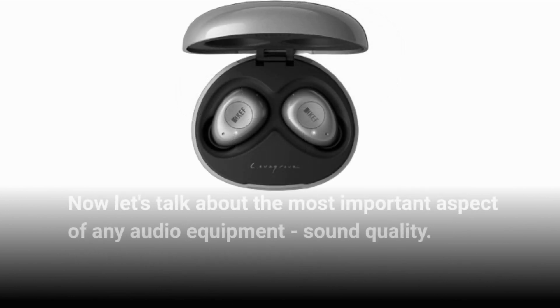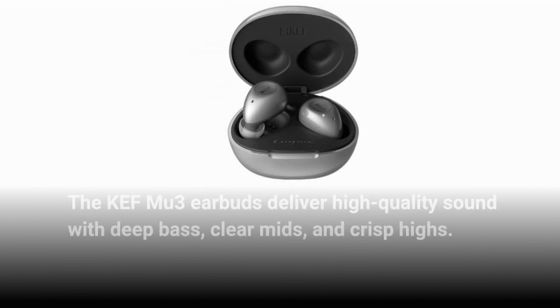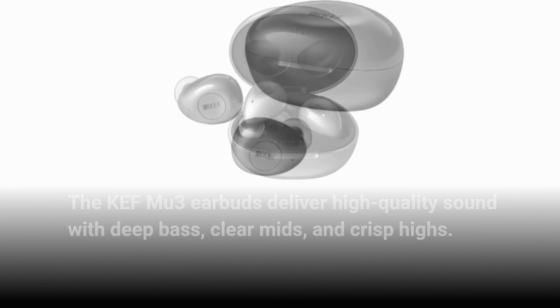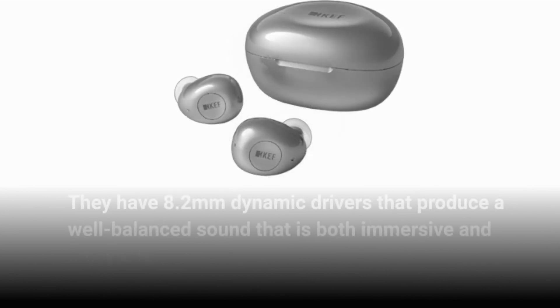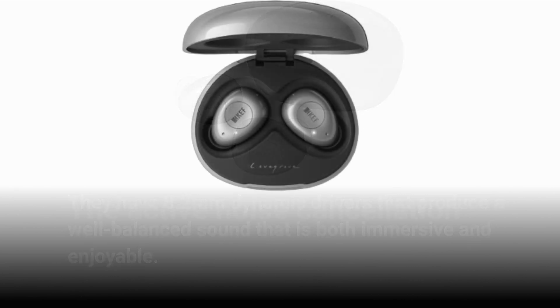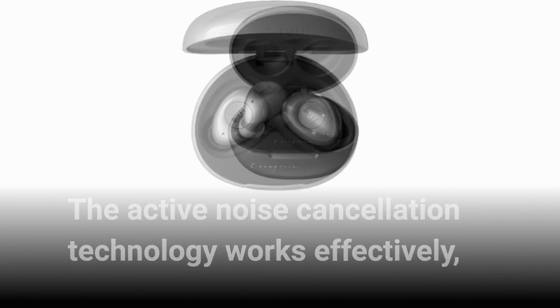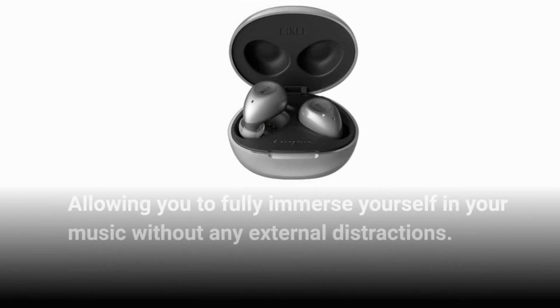Now let's talk about the most important aspect of any audio equipment: sound quality. The KEF MU3 earbuds deliver high-quality sound with deep bass, clear mids, and crisp highs. They have 8.2mm dynamic drivers that produce a well-balanced sound that is both immersive and enjoyable. The active noise cancellation technology works effectively, allowing you to fully immerse yourself in your music without any external distractions.